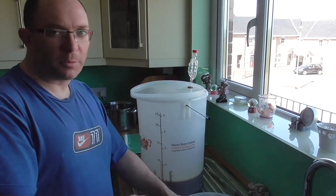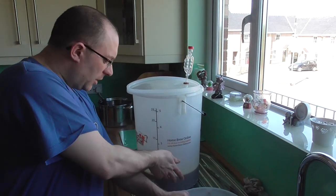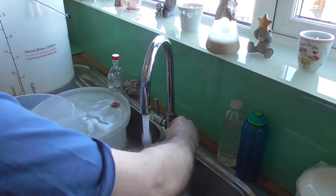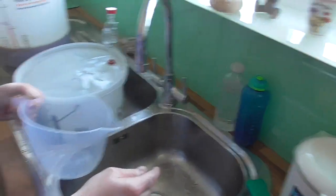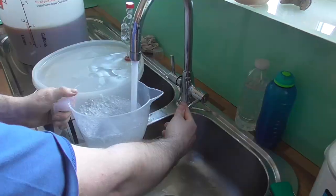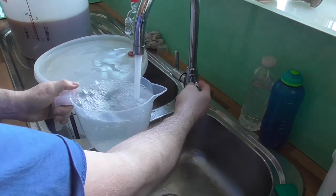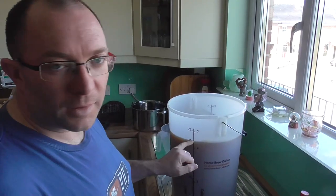The yeast is hydrating and I've moved the bucket up onto the sink here for filling with water. This liquid is called wort — W-O-R-T — and this time it's cold water. This kit is for 40 pints or 23 litres. I'll fill up to about 20 litres, take a temperature read, and decide whether I need to add hot water or can continue with cold water.